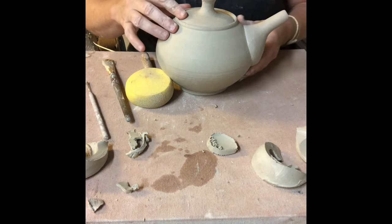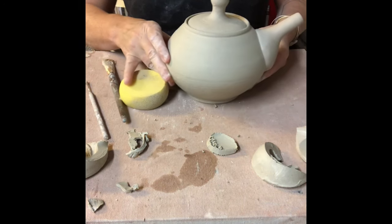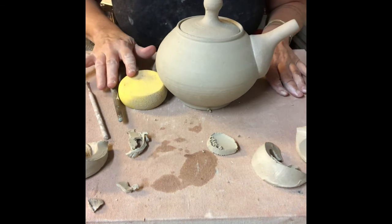I'm going to put the lid on, look at my form in profile — I can see that this is coming together really nicely. So let's put on the handles.